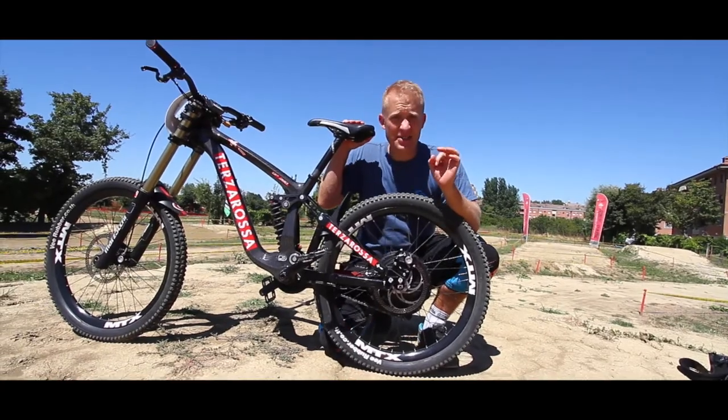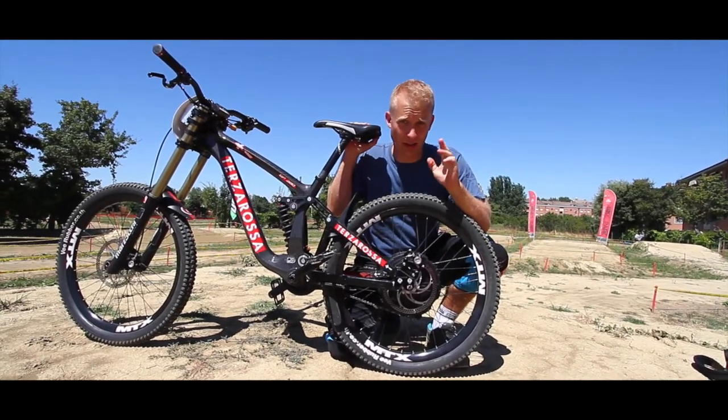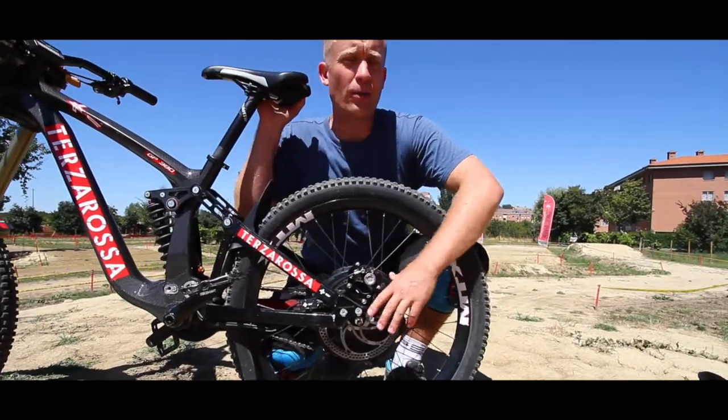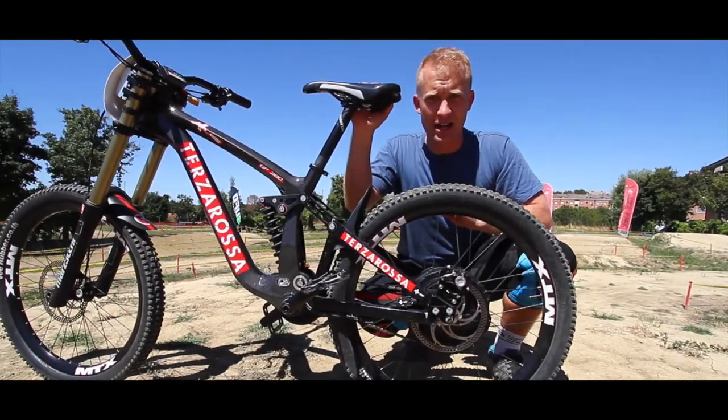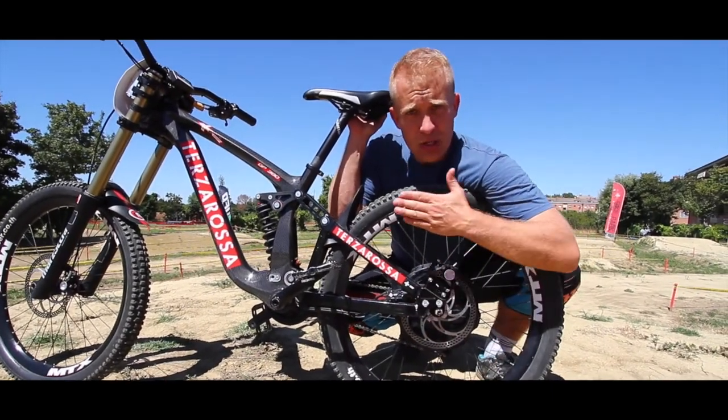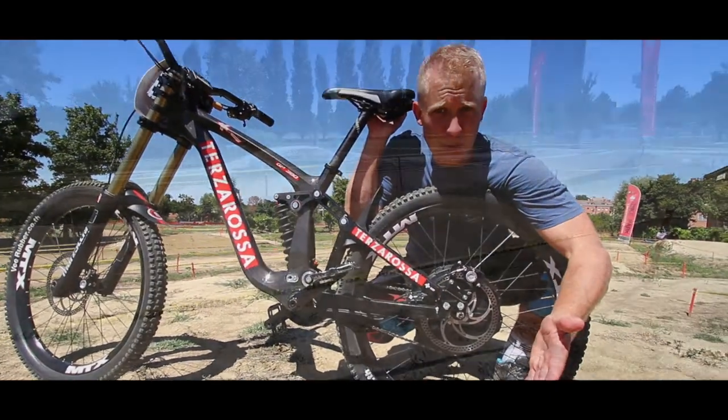This bike has 4,000 watts of peak power. The reason they put the rear motor on the back wheel is because the bike designer also wanted to be able to change the back wheel, so you can put a normal back wheel in and you have a downhill bike.